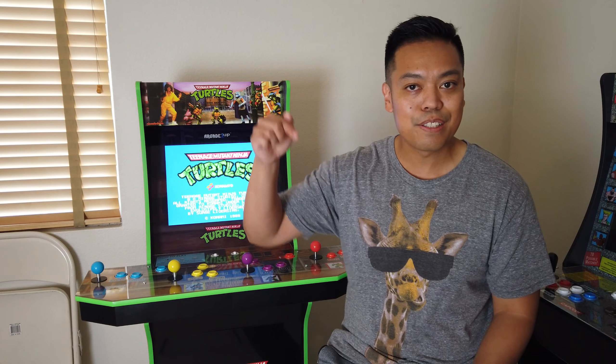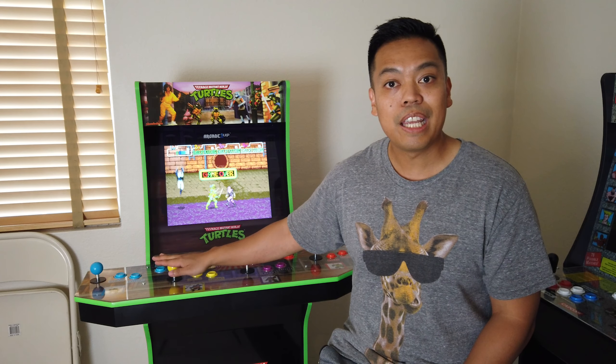What's up everybody, this is Brian from Happy Funny Gaming. If you're into gaming and geek culture like me, like and subscribe below. But right now, I'm going to give you my review on the Ninja Turtles Arcade 1-Up machine.